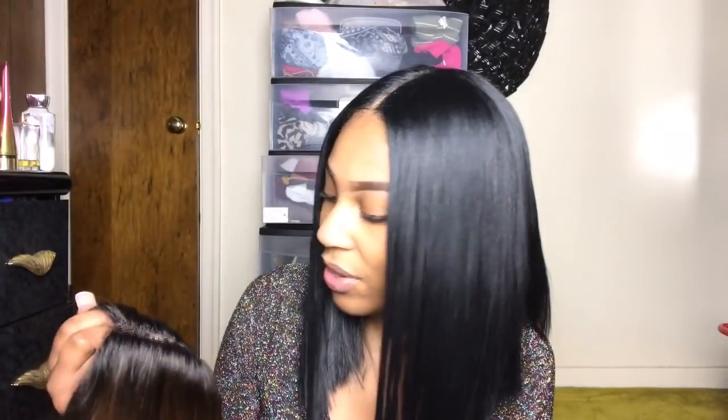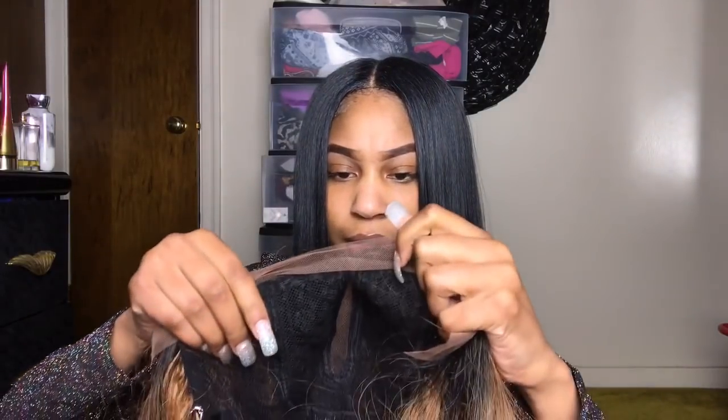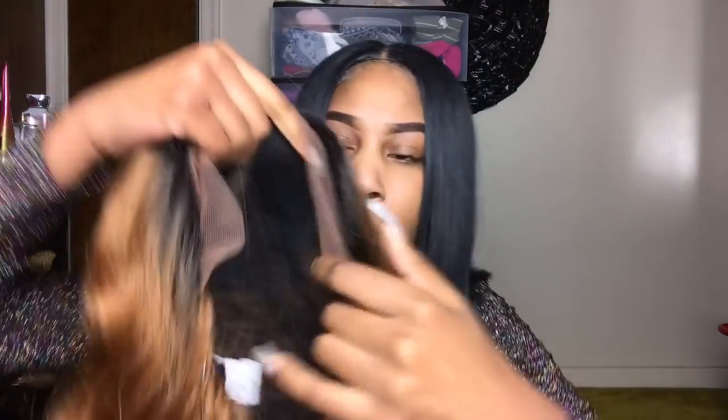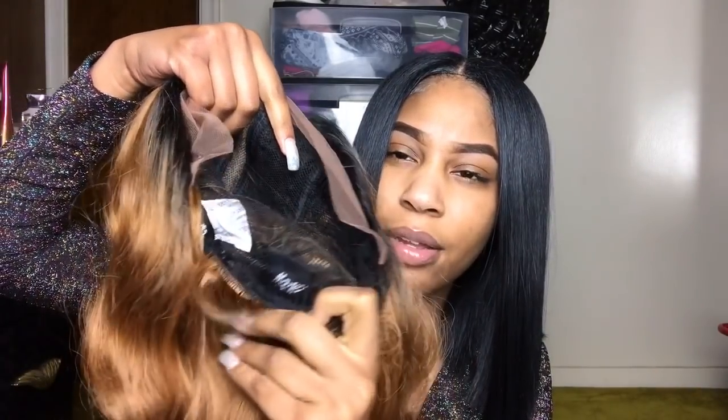This is a long part — hold up, my fingers aren't even long enough. I'm going to put this white strip in here so y'all can see: look at how long that part is, it goes down to the middle of your head. The parting space is actually pretty good — we might not even have to pluck it. Cap construction has two combs in the front, one comb in the back, and adjustable straps. I'm not going to pluck the part; I'll just see how it looks when I put it on.